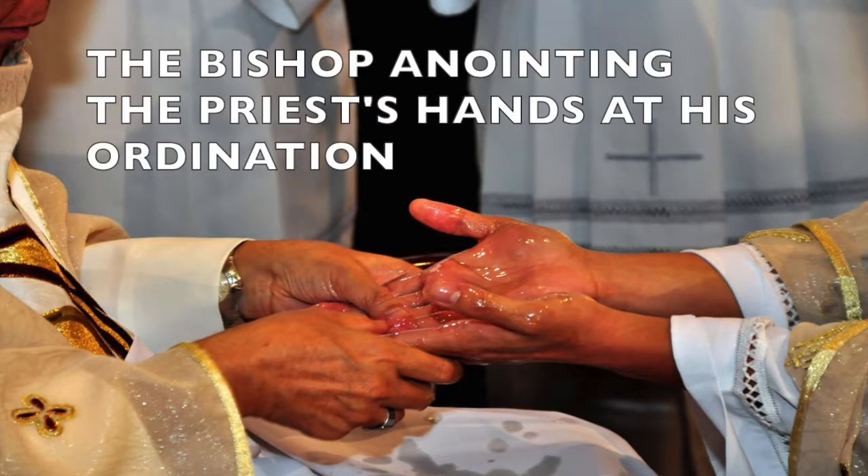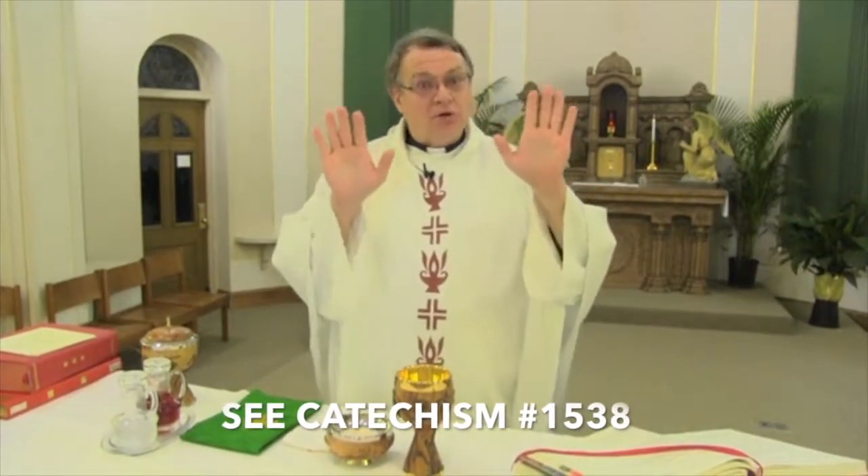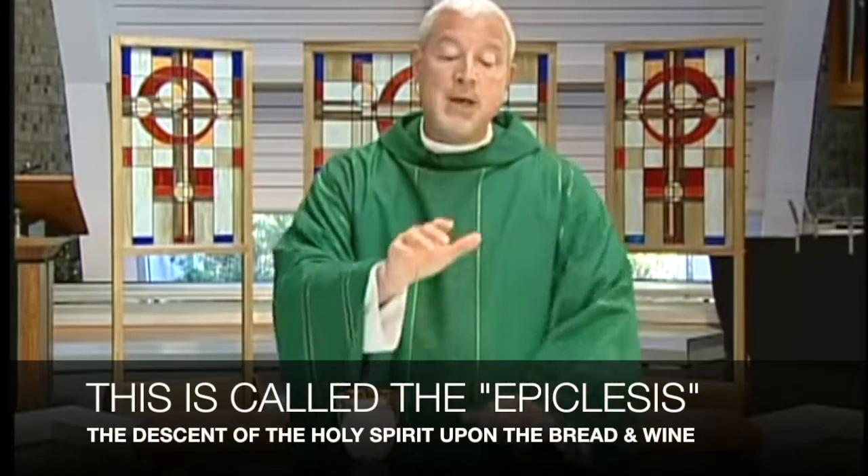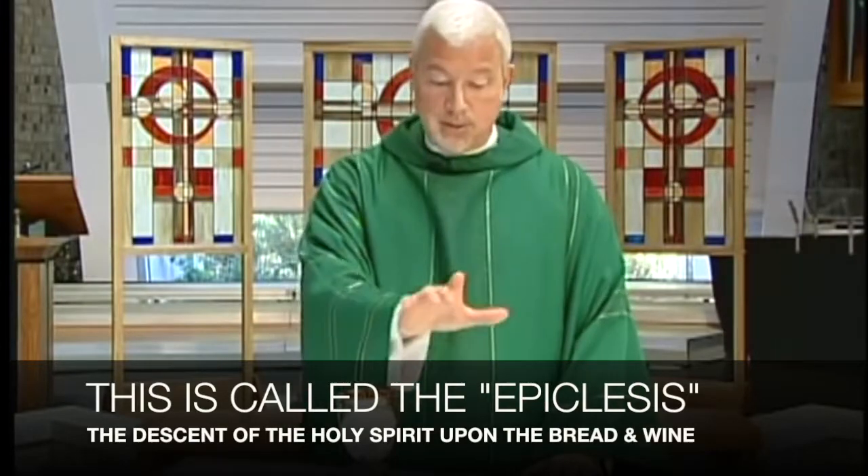During the Mass, when the priest was ordained, the bishop smeared oil on his hands, said a prayer, and consecrated those hands. These hands now belong to Christ. When the priest places his hands over the bread and wine, it is no longer his hands — these are the hands of Christ — through the power of the Holy Spirit, that changes the bread and the wine into his own body and blood.